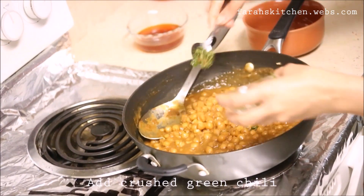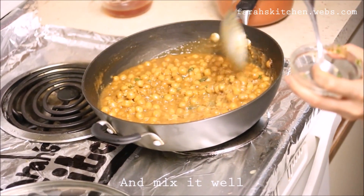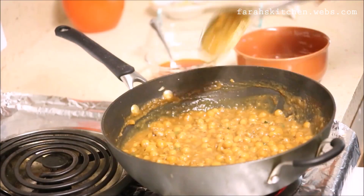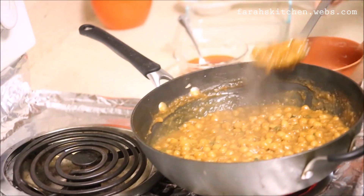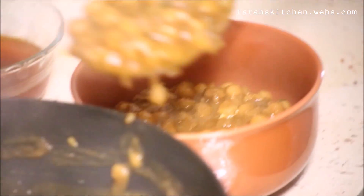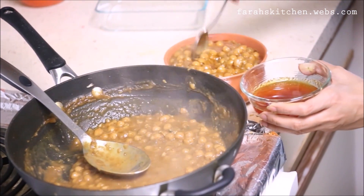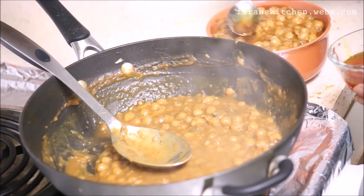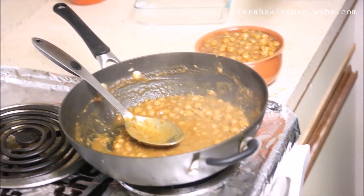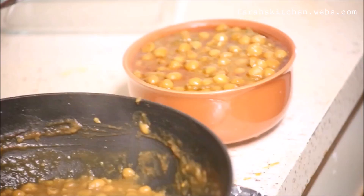Add some crushed green chili and mix it well. Now it's done. Thanks for watching, I'll see you in the next video.